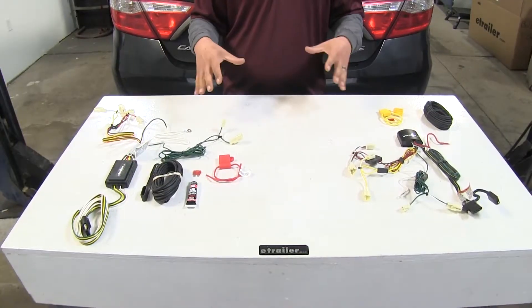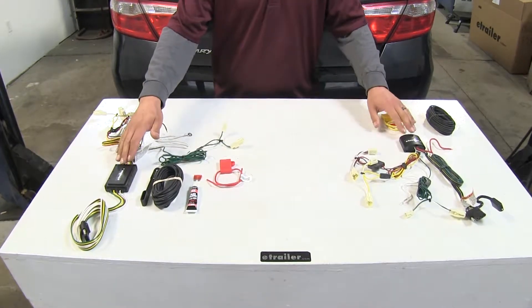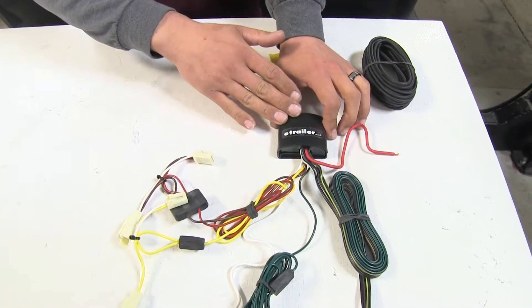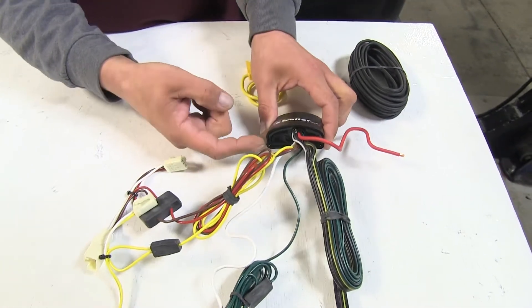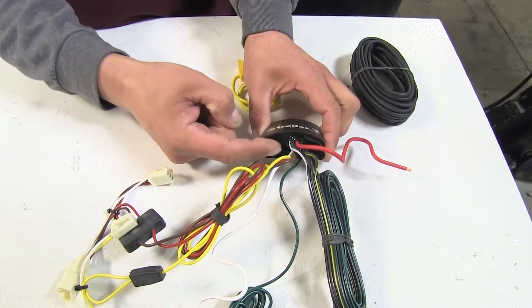The differences between our two wiring kits are going to be very small. The major difference is going to be the powered converter. They're both going to use one, but in our experience the Tekonsha has had a better track record for durability. Part of that is because if we look at the end of the converter box here, we can see this epoxy-type material.